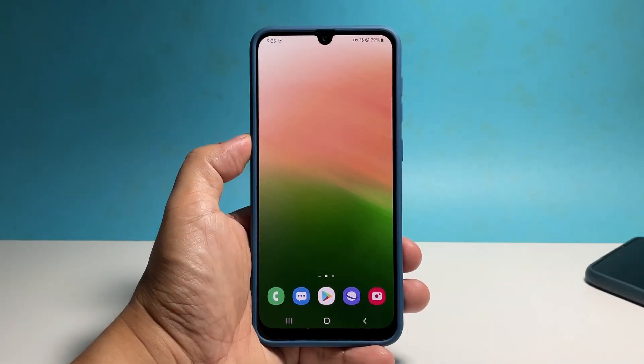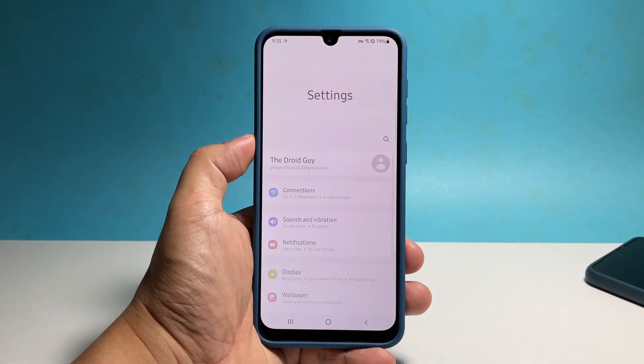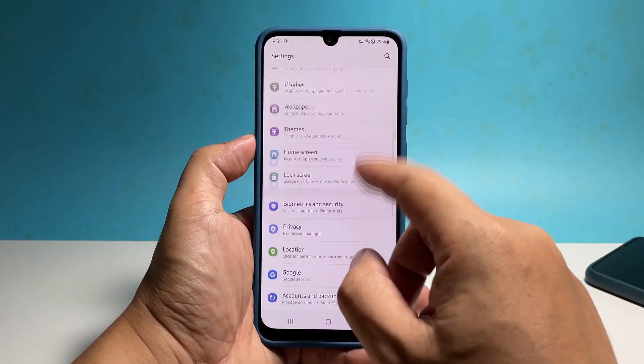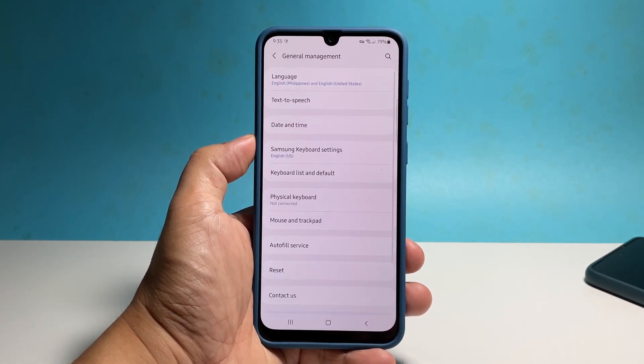So to do that, pull out the app drawer and then tap Settings. Scroll all the way down and then tap General Management. Tap Reset to view all the other system options.